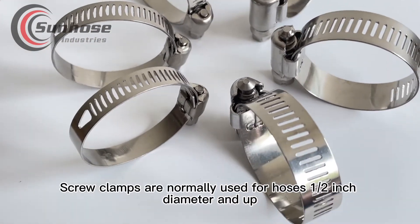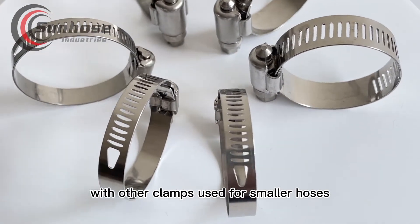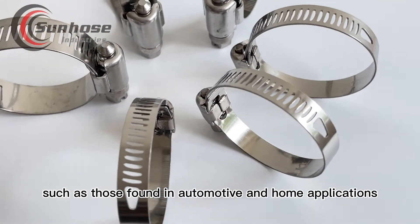Screw clamps are normally used for hoses one half inch diameter and up, with other clamps used for smaller hoses. Hose clamps are typically limited to moderate pressures, such as those found in automotive and home applications.